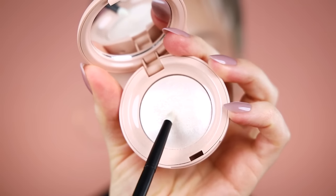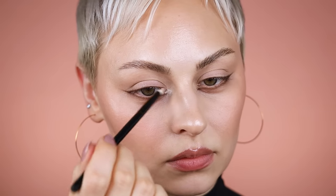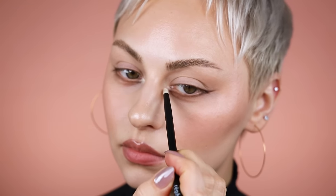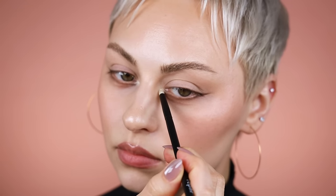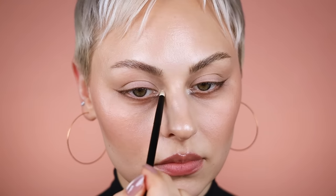I'm going in with the Rare Beauty highlight in Enlighten, just to open up my inner corner. It's a great option to play up your inner corner, especially if you do have hooded eyes, and it also just helps to open up the eyes in general if you feel like you have small eyes or if they kind of end up looking dark.